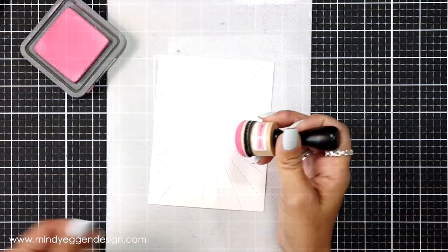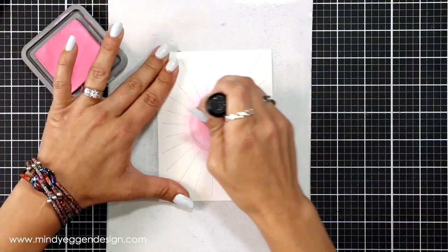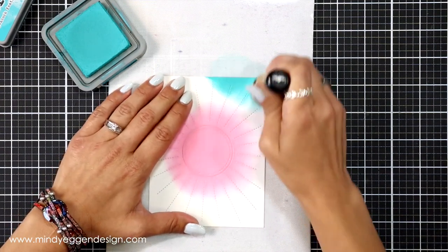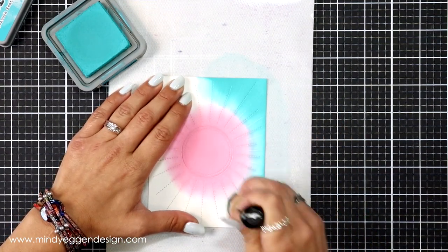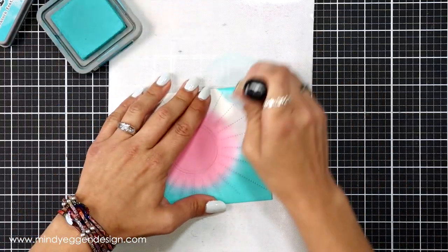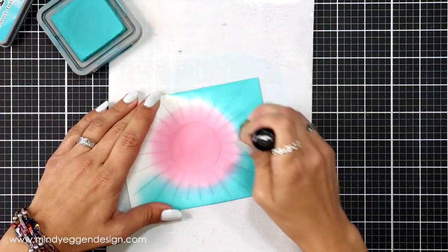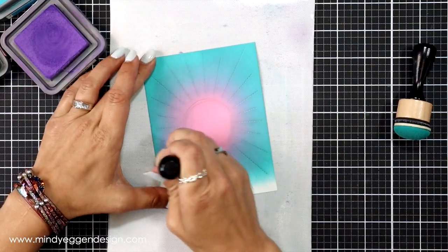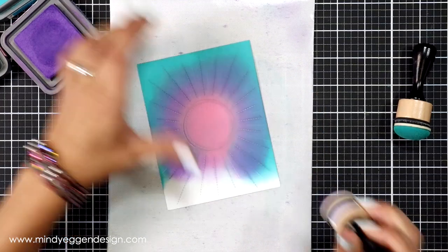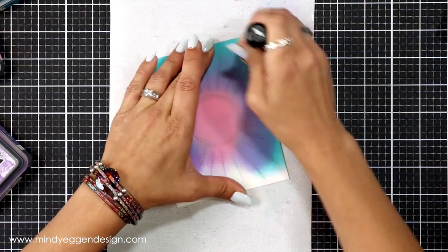I really wanted to have a magical background, so I'm going to start off with kitsch flamingo distress oxide ink blending in the center and working my way out. Then I'm coming in with peacock feathers, going around the outer edge and overlapping that kitsch flamingo. I thought I would have gotten a brighter purple between the two blends but it wasn't quite bright enough, so I'm bringing in wilted violet right over where the pink and the blue meet, going back and forth between the colors to help smooth out that transition.